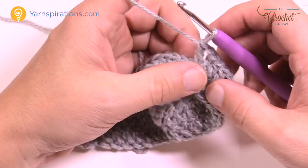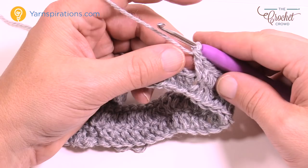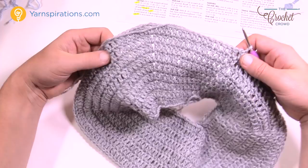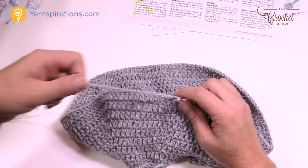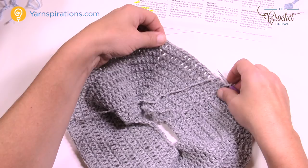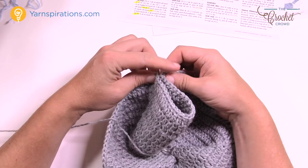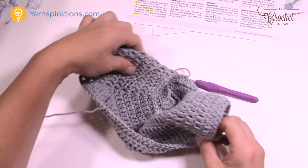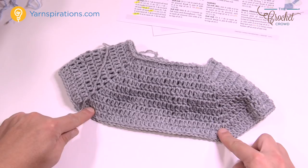I now have my nine rounds completed. You can't really see the sleeves yet because they haven't been put in. What we want to do next is take the first V-stitch and the next V-stitch and join them together to create the arm sleeve opening. The lines going down on both sides are where the sleeves will be. If you actually fold it you can already see the shape before it's even done.